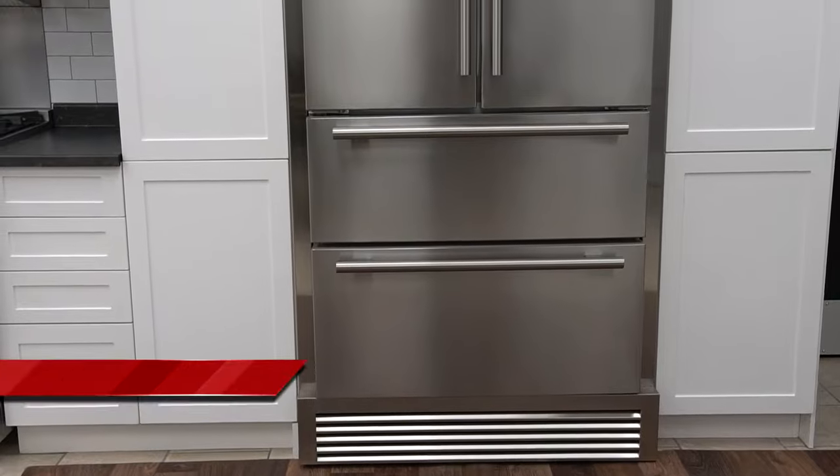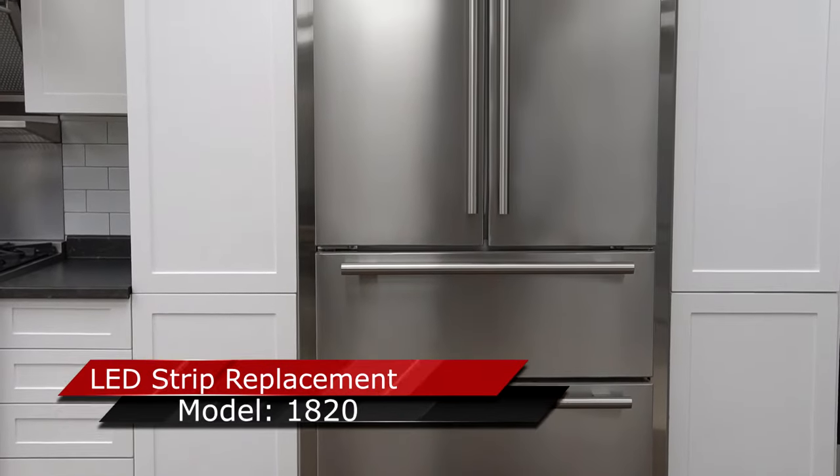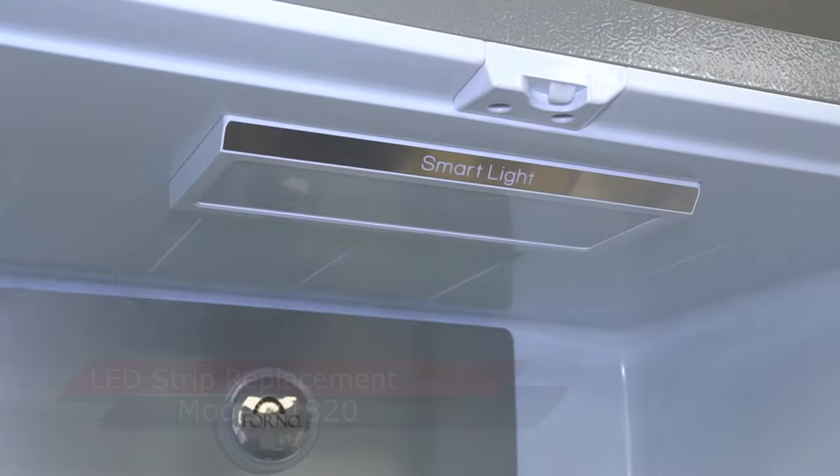Welcome to Forno Appliance Technical Support. In this video, we're going to show you how to replace the LED strip for the fridge.